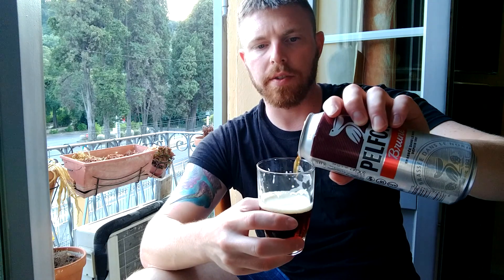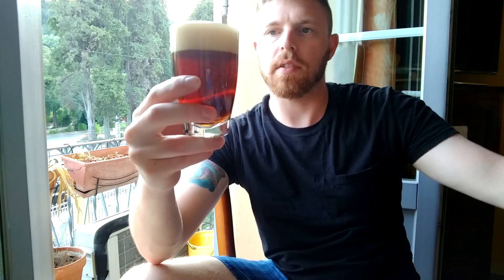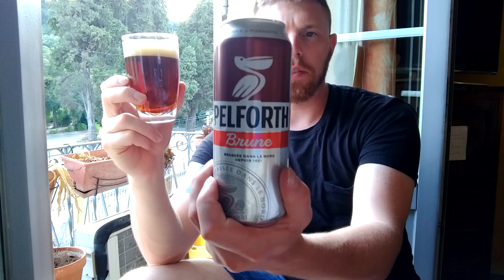I don't know if they distribute this to the US or not — I have not seen it, which is why I bought it. I'm going to give another pour there, but the pour is dark, almost a brown-red color. This is definitely a tasty beer. I do believe this comes in glass bottles, but I can't remember — I remember just seeing it in the can. This is a good beer, I do enjoy it.